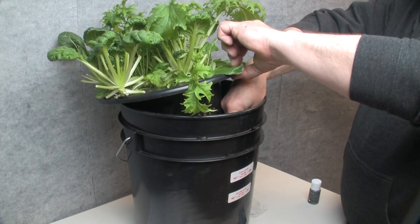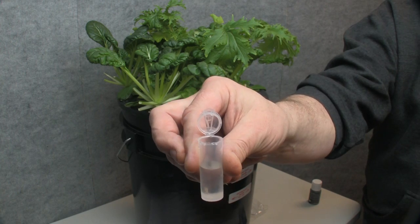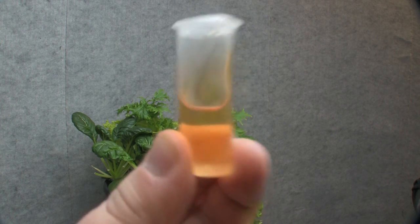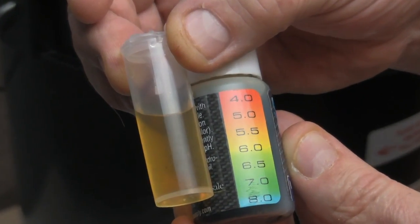To use the test kit, fill the test vial half to three quarters full with a clean, clear nutrient solution sample. Add two drops of pH indicator solution, close the cap on the test vial, and shake gently to mix. Then compare to the color chart on the solution bottle.